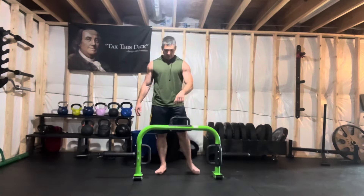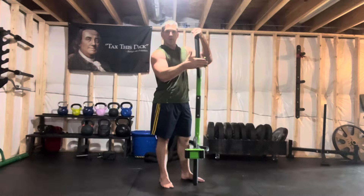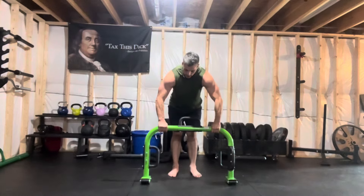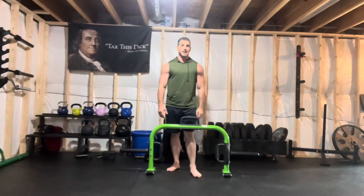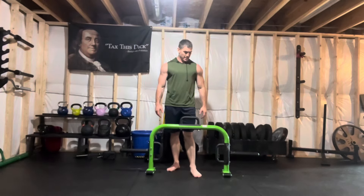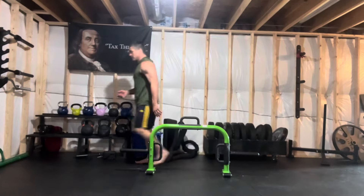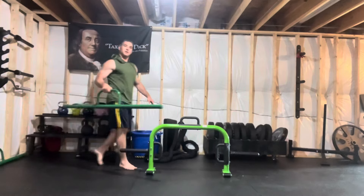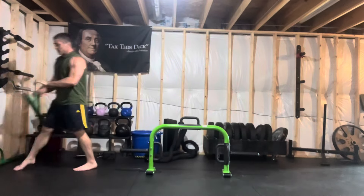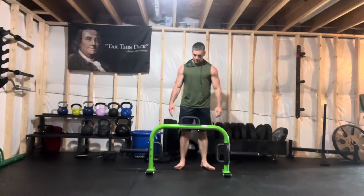What makes it different is it has wheels, so it will roll forwards and backwards. I don't know what you're going to do with that, but it's a thing that it has. If you had two of these, you could do farmer walks with them. I have farmer walk handles over here — these are going to work a lot better, so I'm going to use those. This is getting sold — first person who gives me 50 bucks takes it out of my basement.